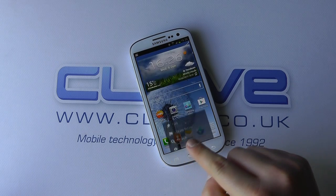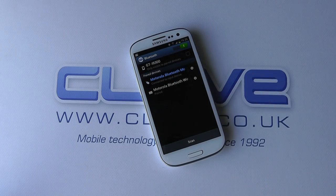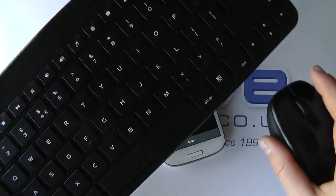What we've done is we've gone into the settings, under Bluetooth, and we've paired the two devices. So they're now connected to the device.